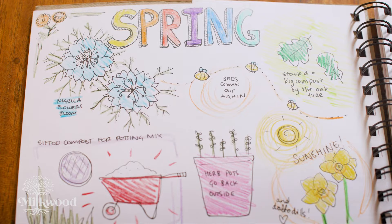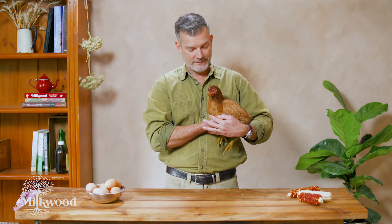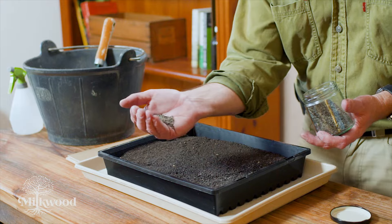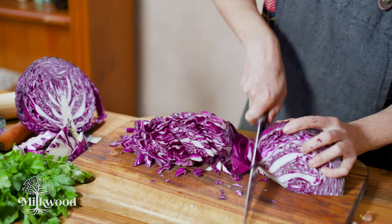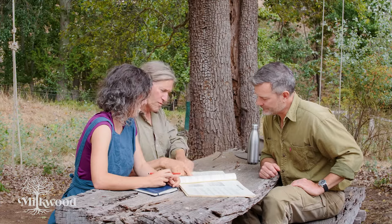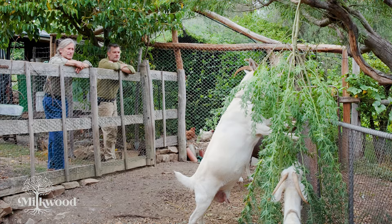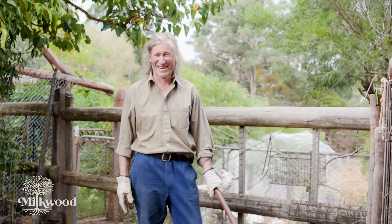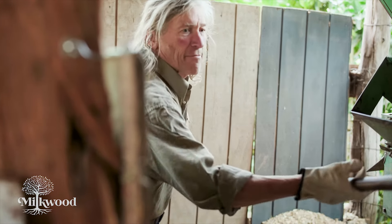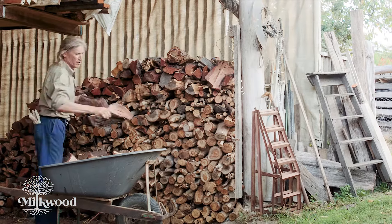Welcome to Permaculture Living, our new seven-week online program designed to help you kick-start your permaculture life. In this course you'll gain the skills you need to start living like it matters, no matter where you are. We've taken over 10 years of permaculture living, learning, skills, and design and packed it down into a seven-week program for you. By the time you finish, you'll have loads of new skills and a fundamental understanding of permaculture principles — thanks to David Holmgren, the co-originator of permaculture — that you can use every day to make the world, your world, a better place.